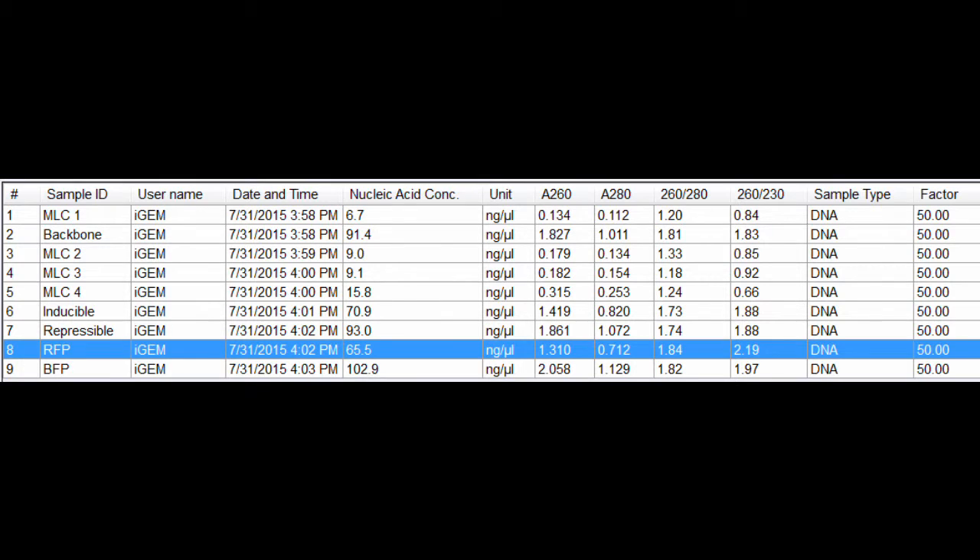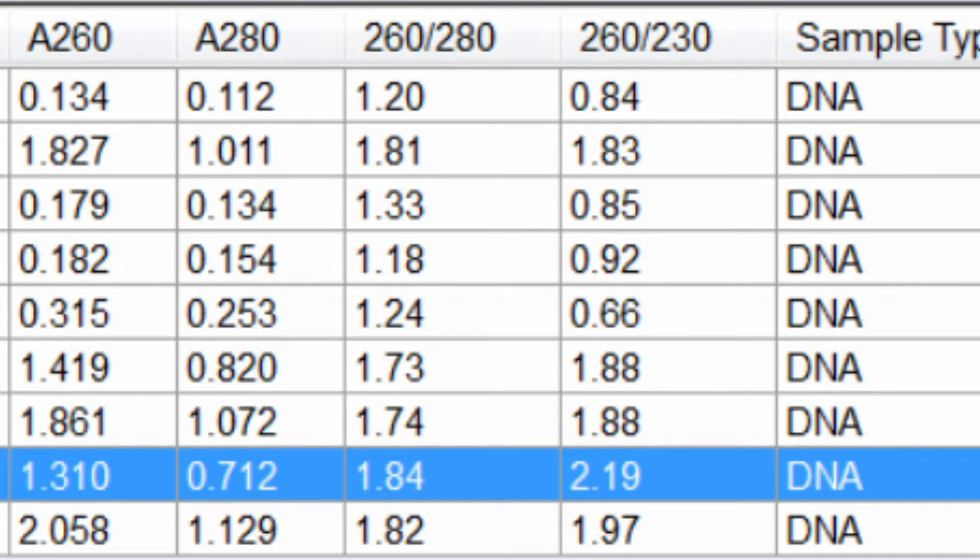The purity of the sample can also be known by the 260-280 and 260-230 absorbance ratios. Contamination of proteins, organic solvents, or various other compounds will skew these ratios. Pure DNA should generally have a 260-280 value of 1.8, and a 260-230 value ranging between 2.0 and 2.2.